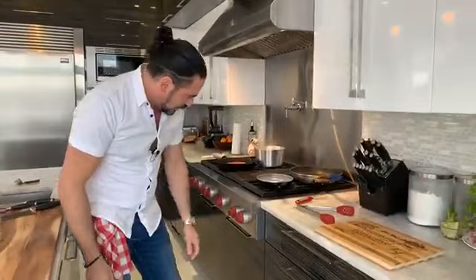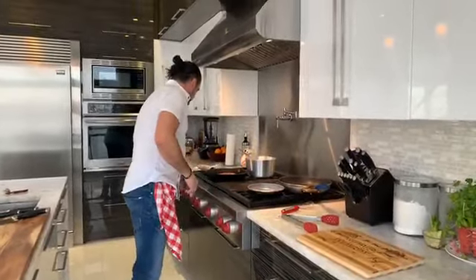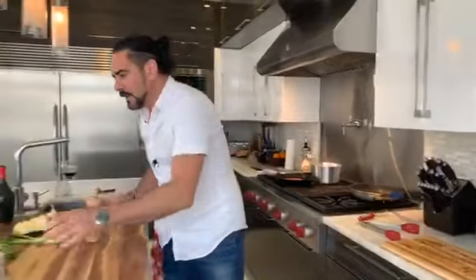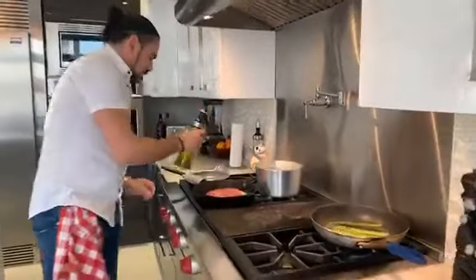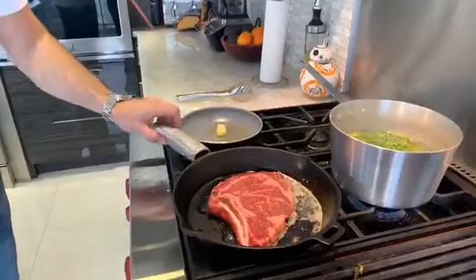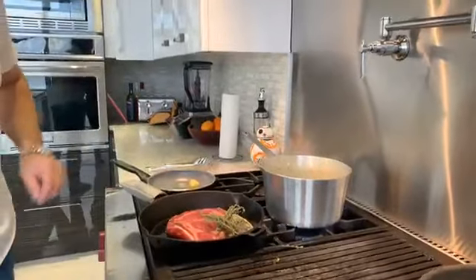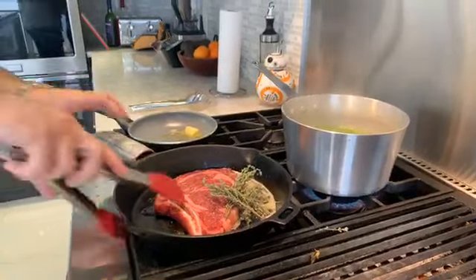Let's get our blue cheese going — this is where it becomes interesting. We're going to get some nice color on this blue cheese. We're going to get some olive oil just in our pan, medium-high heat, going to get some butter and let the butter melt. Once we're going, we're going to grab the steak and add some more things to our sauce. Flip our steak just to get some color in there.